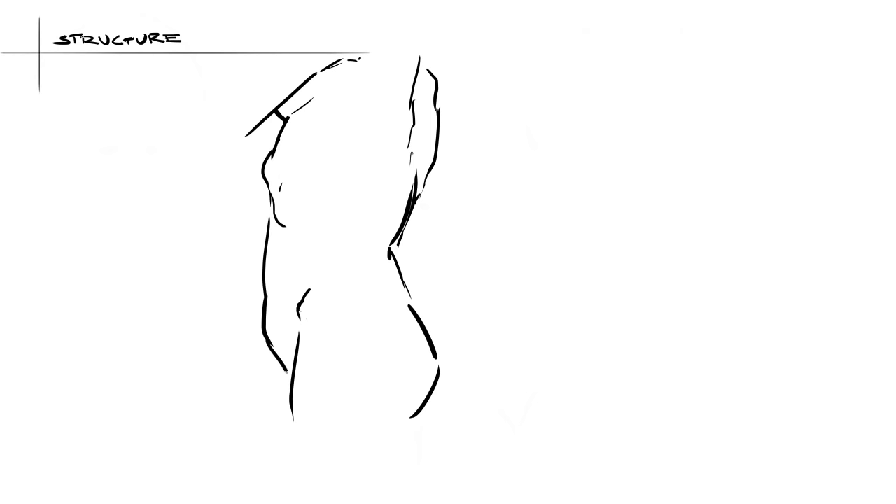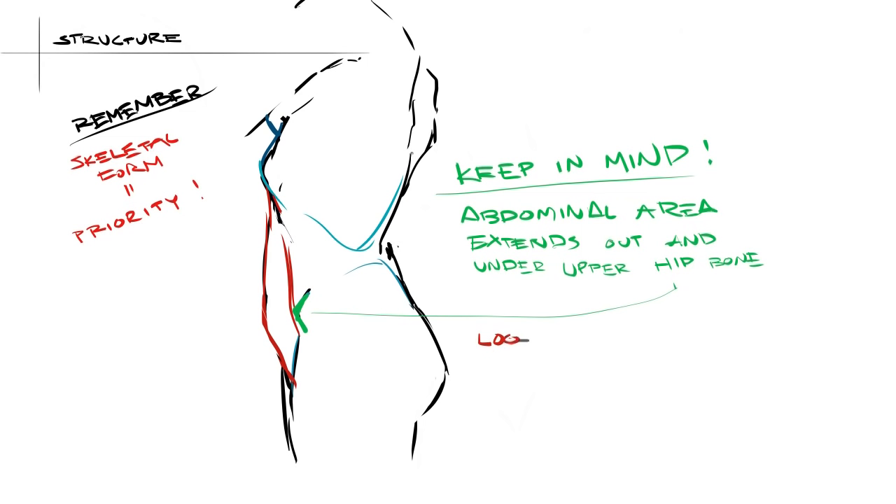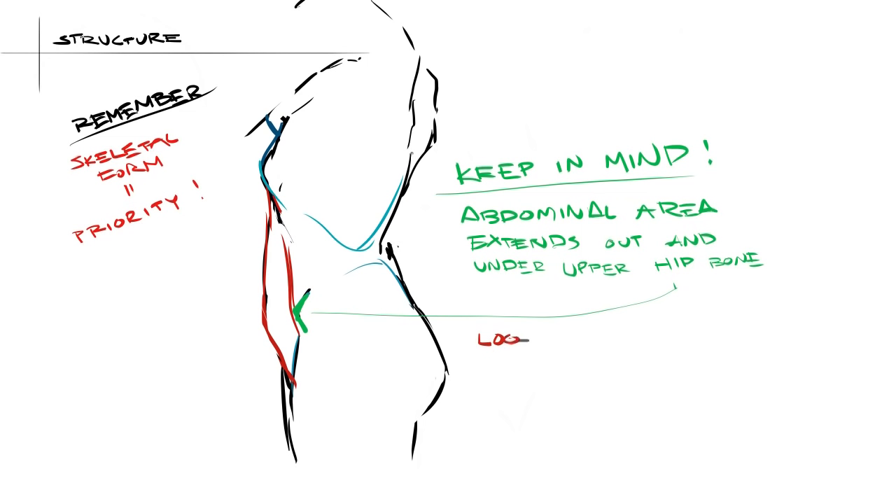Next, I just want to touch on the profile view of the abdomen. Always worry about the skeletal structure first and then all the muscle stuff — it will always take priority in the lines you choose to show and not show. When you're doing the profile view, it's incredibly important to make sure that you let the abdomen actually take up some space. It needs to extend forward and down under those upper hip bones. Always try to visualize it looping around into the butt with a nice swooping line.